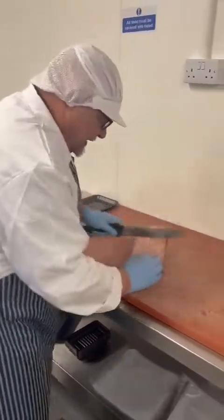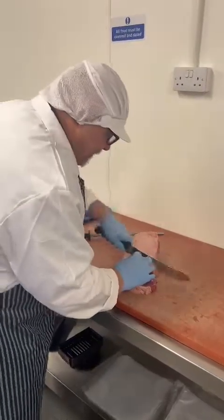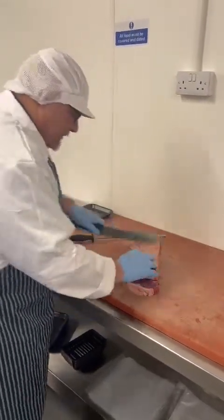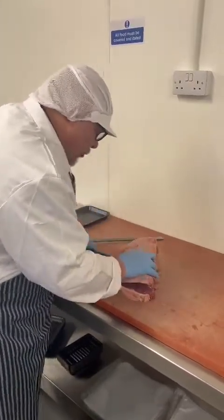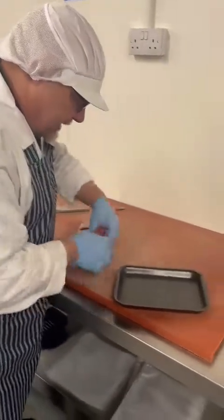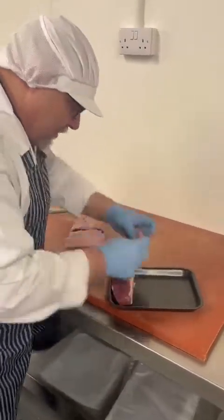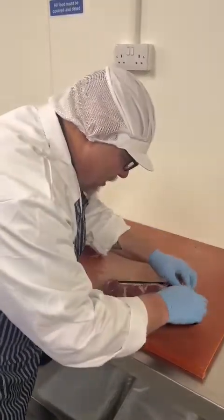As you can see, it cuts beautiful there. So we've got four prime sirloin steaks there. Where it goes, it goes on one of these trays here, so we're going to pop them on there like so, all lined up lovely.